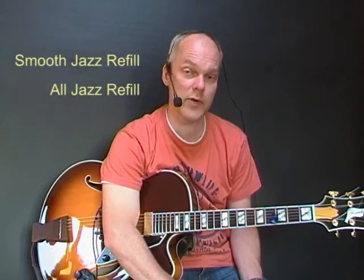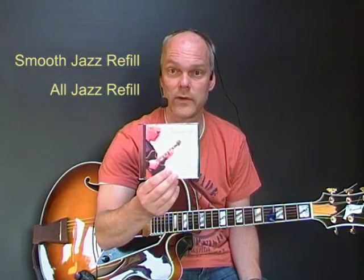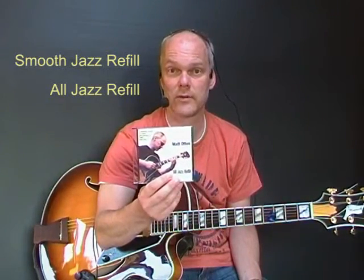Now, in addition to this CD, there are two CDs available with extensive solos with notation and tabs, and backing tracks and explanations. One is focused on contemporary smooth jazz, it's called the Smooth Jazz Refill, and the other is focused on straight ahead mainstream and some Latin jazz, it's called the All Jazz Refill.